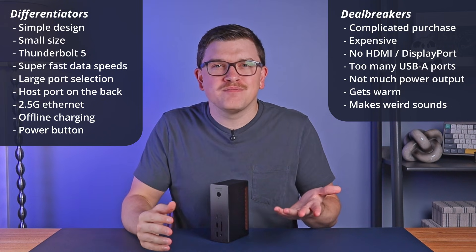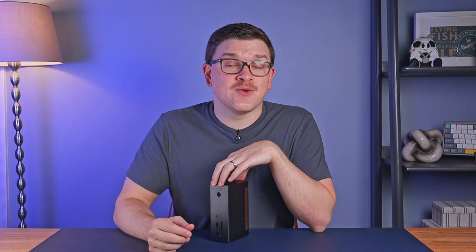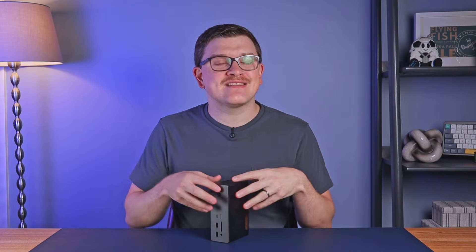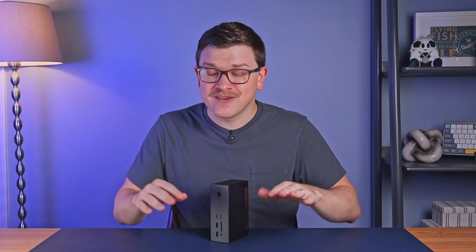Overall it's weird, but it's quiet, so it's not a huge deal. There are a lot of things to consider before pulling the trigger on one of these docks, but if you think it will meet your needs and none of those potential deal breakers scare you away, this is a really great purchase. I've been super happy with having this on my desk during testing, and even though Ugreen sent this over to me for review, now that I've experienced it, I'd buy one myself in a heartbeat. Thank you so much for watching — I'll see you in the next one.